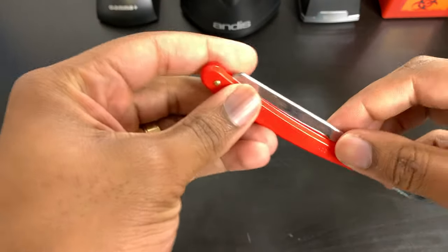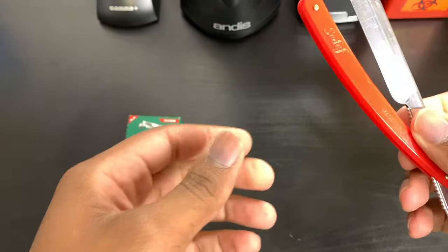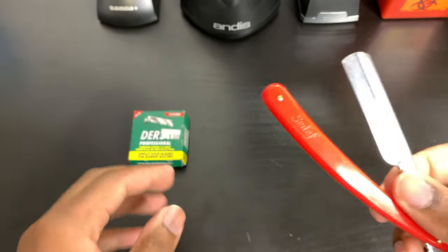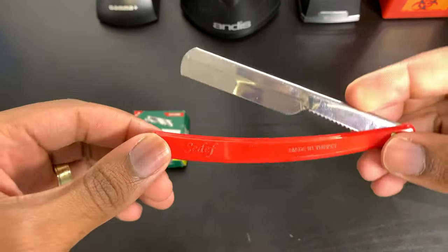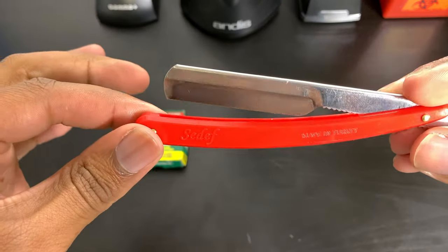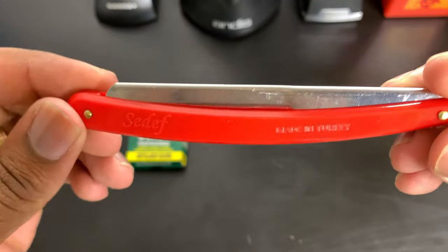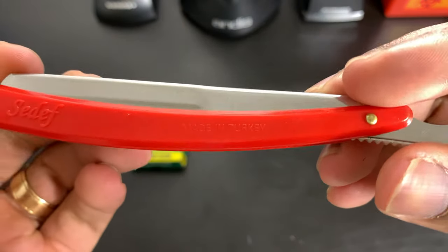Before I kick this video off I want to show y'all the type of razor I use and how to hold the razor, how to load it, unload it. Right here I have a Turkish razor — I got a two-pack on Amazon by Sedef. I'm probably pronouncing that wrong but y'all can see how it's spelled.